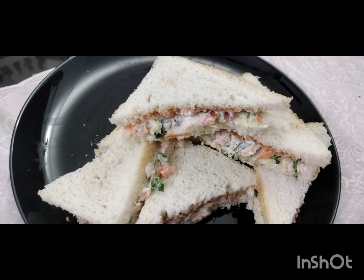If you want to try this video, please like this video and share it with friends and relatives. Subscribe to the channel and click the bell icon and turn on notifications.